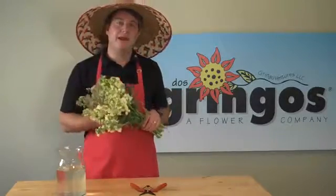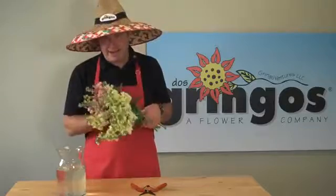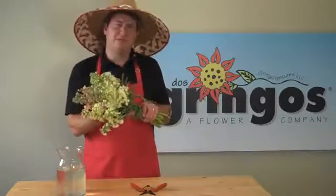Today we're going to talk a little bit about care and handling, the difference between stock, and I'm going to give you a couple design tips — actually, just one.